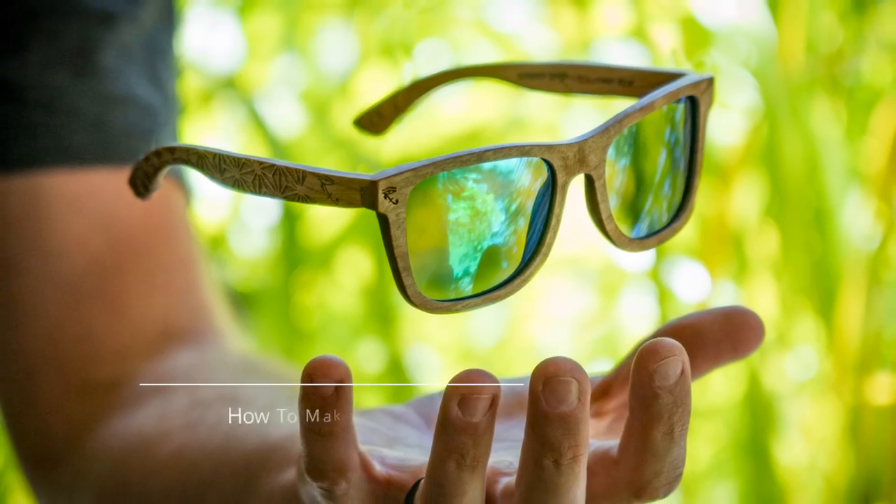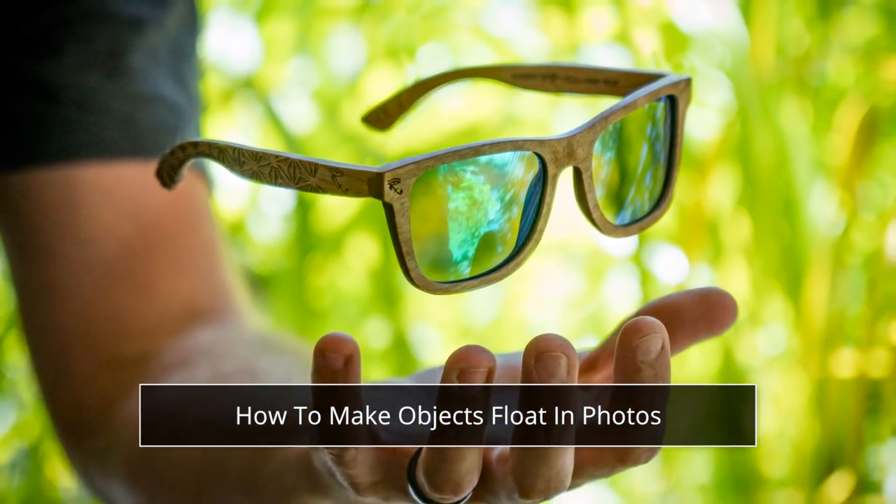Hey guys, what is going on? I've got a special tutorial for you today. It's how to make objects float in your photos. All right guys, let's just get right into it.